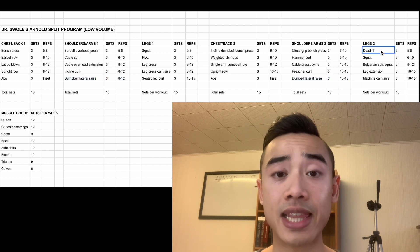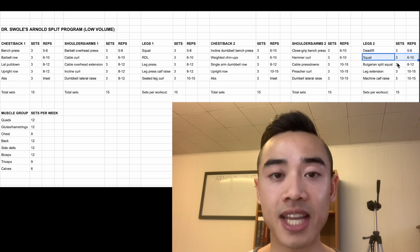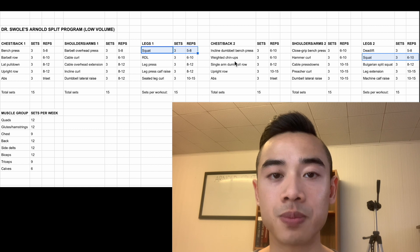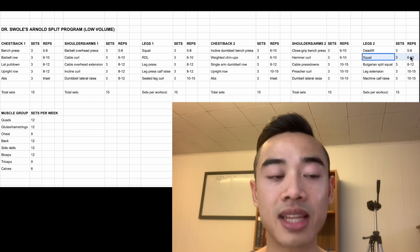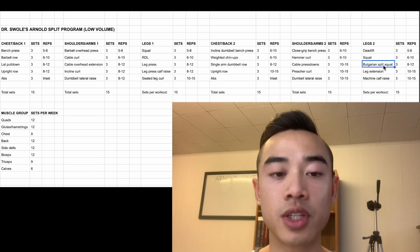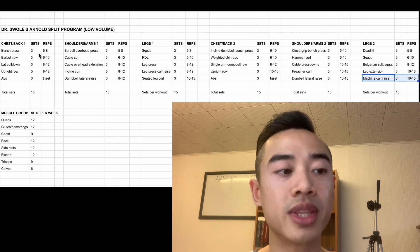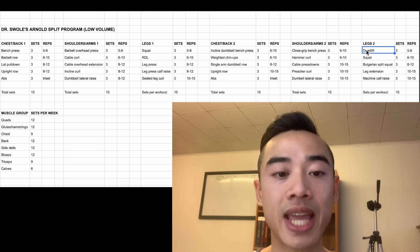Finally, we have leg day two. We start off with deadlifts for the glutes and hamstrings, three sets of five to eight, followed by squats for the quads, three sets of six to ten. With squats, day one is more strength-focused with lower reps, and day two is higher reps and lighter weights — the squats on day two are better predisposed towards lighter weights since they come after deadlifts. If your legs are already a little fatigued, it's not the best time to push the heaviest weights. I like having my heaviest work for a movement come on the day when it's the most fresh. We then have Bulgarian split squats for the glutes and hamstrings, three sets of eight to twelve, leg extensions for the quads, three sets of ten to fifteen, and machine calf raises, three sets of ten to fifteen. Notice that each workout starts with the heaviest compound movement first, then moves to lighter, more isolation-type work — this ensures you get the most out of your big heavy movements.